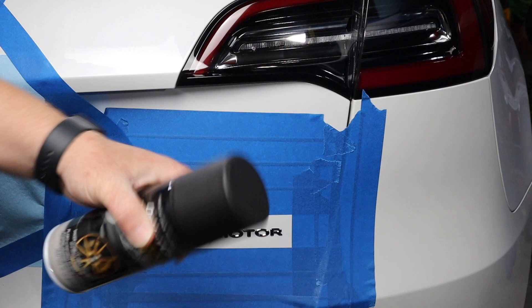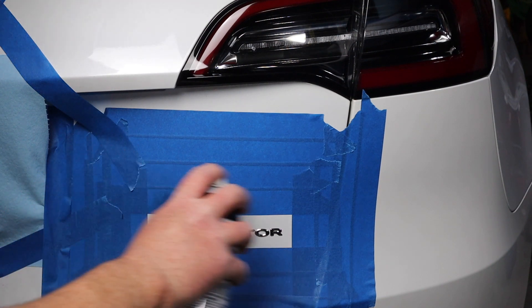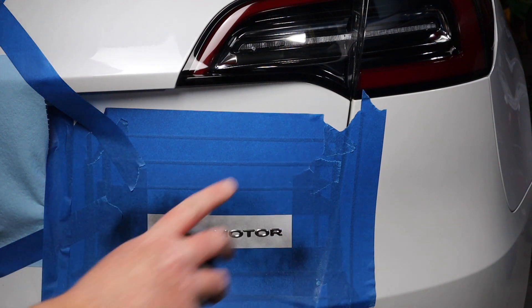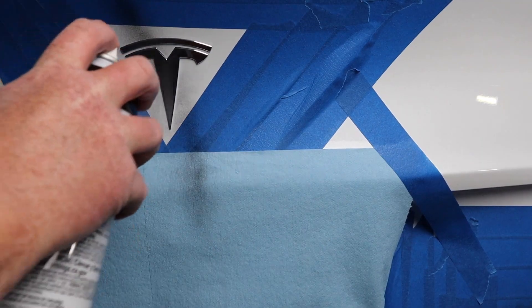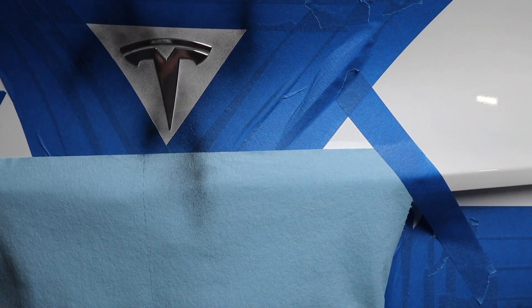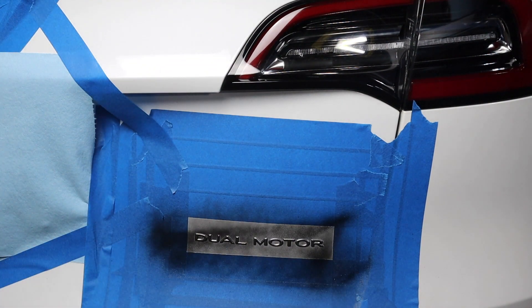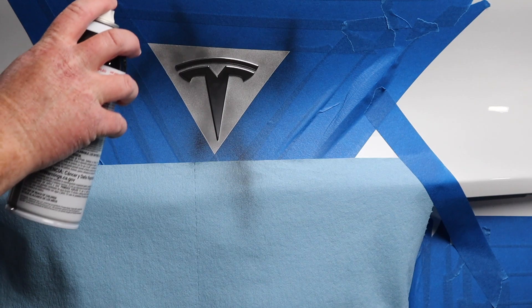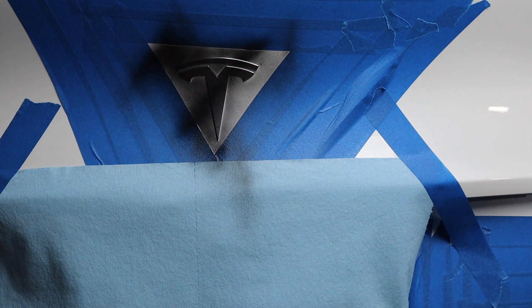Now the first two coats are going to be a dry coat — a very light coat — and then we're going to do six to seven coats that are wet. This first coat, we're lightly going to spray across the surface, and we're not looking for a wet application. It should go on and almost look dry — very spotty, very splotchy. This is your tack surface, the first layer. We're going to do this to all the emblems twice, so that's two dry layers before we get into the wet coats. Then we're going to go back over this and do six to seven wet coats.